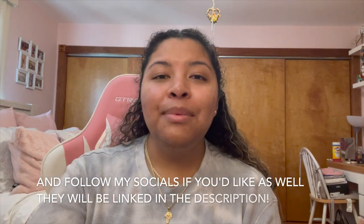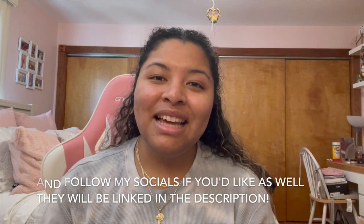Please don't forget to like, comment, share, and subscribe — all the nine yards if you liked it. Thank you so much for watching, and I will see you guys in the next one. Bye!